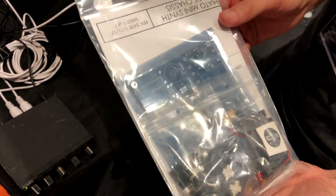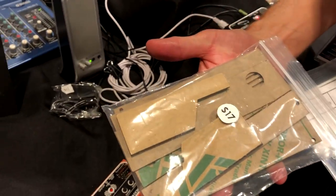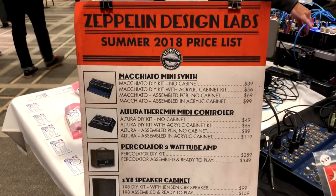This is a kit for the synthesizer — this is the insides of the synthesizer. And this is a kit for the outsides of the synthesizer; they come separate. And these are the prices right here — it's a complete price list.